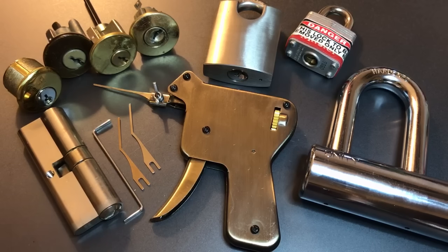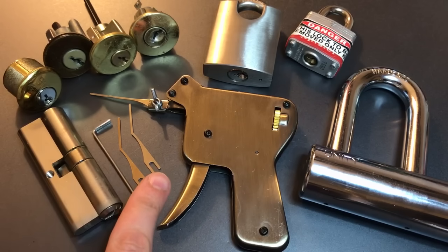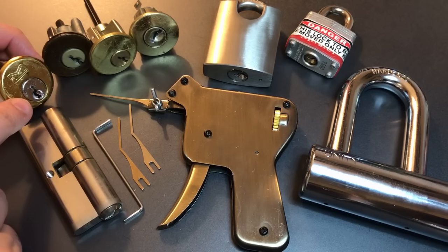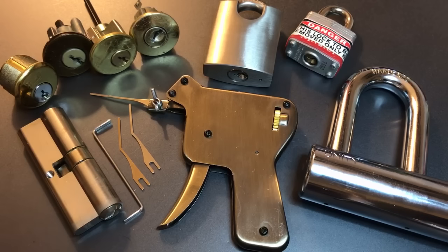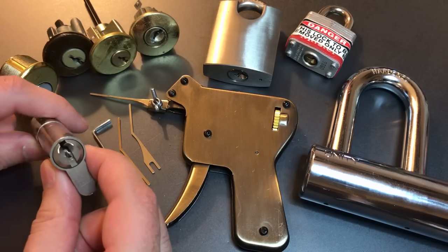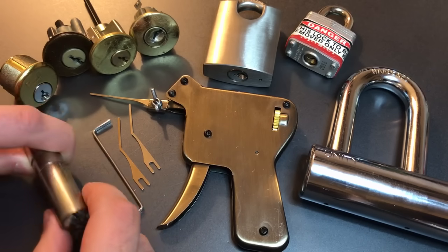So what do you get for that money? Well, obviously you get the pick gun itself. There are actually two versions of this on the Banggood.com website. This is the one that snaps upward, and that's generally most useful if locks are mounted as they generally are in the United States with the pins pointing down. This particular gun will snap up into those pins, making it most comfortable to use in that mounting scenario. If however you're in Europe where locks are often mounted with the pins facing up, you may want to consider the version of this gun that snaps down into those pins.